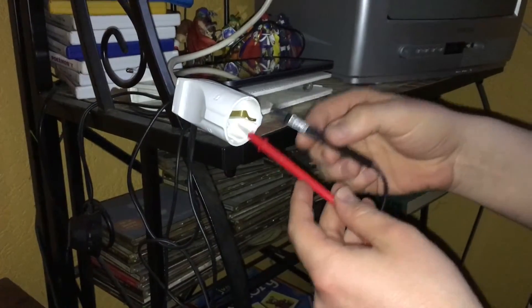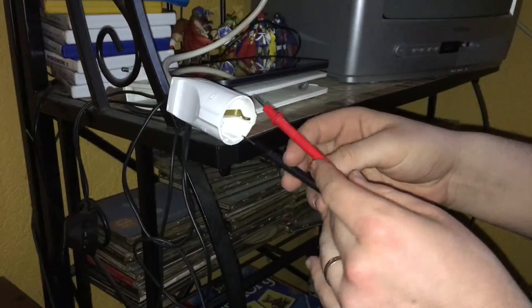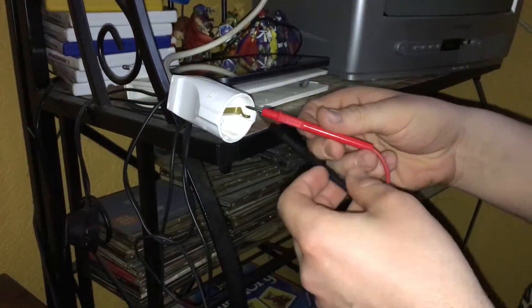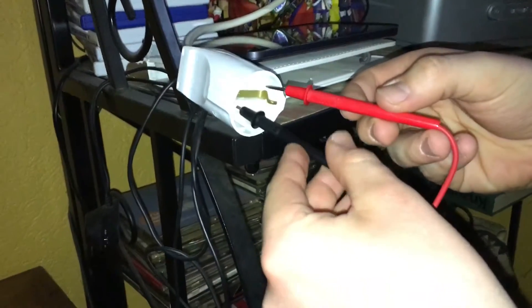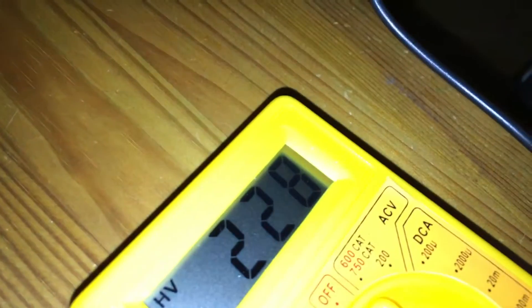It doesn't matter which way you plug it in. So let's rotate it. Now we check again, and we can see 230 volts.